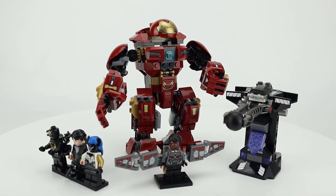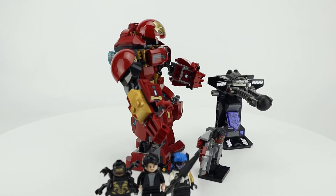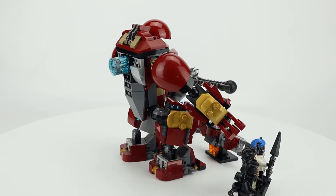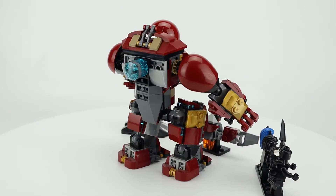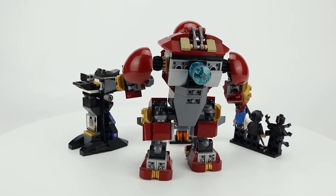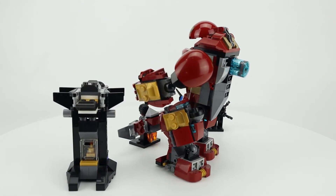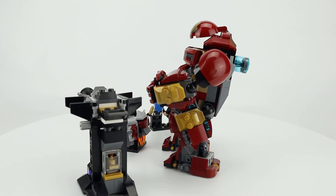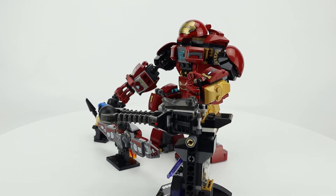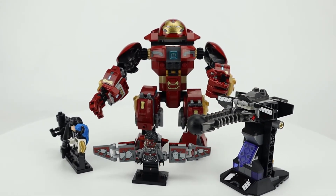Next up we have the Hulk Buster Smash Up. This is the Hulk Buster armor that Tony and Bruce Banner built, and Bruce Banner is actually the one in the suit during the battle, so his minifigure is included. The minifigure selection is very good. You can position the mech in lots of different ways, and there's an action feature — pulling on the 2x2 blue rounded piece in the back lets you articulate the arm up and down. There's also a cannon that breaks forward when the Hulk Buster smashes down on it. The build for Falcon is also quite good with his large backpack containing his wings.